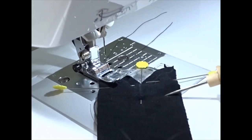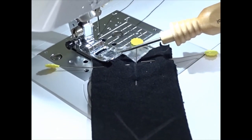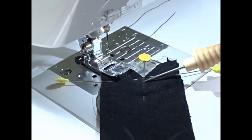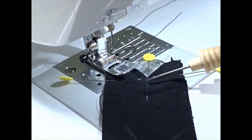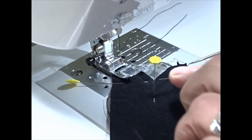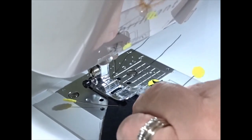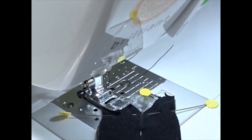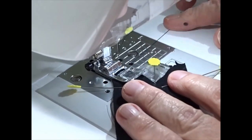So now we have our V-neck under the presser foot and I've got it lined up. We're going to use a regular straight stitch and go down this quarter inch seam allowance. When we get to the V, we're going to keep our needle in, lift the presser foot, pivot, and then come back up. The solvy on the back is not a problem because it just washes away. I have pins in to hold this and I'll take them out as we go along.